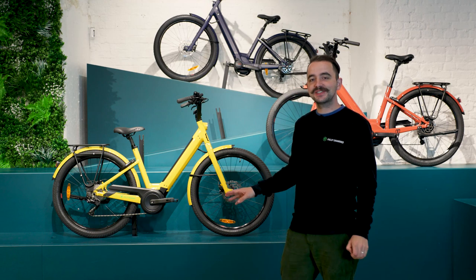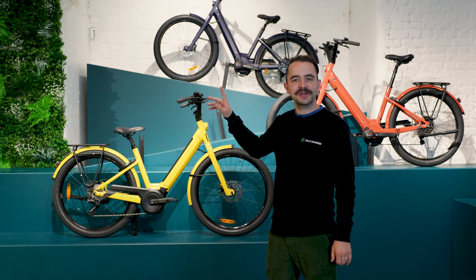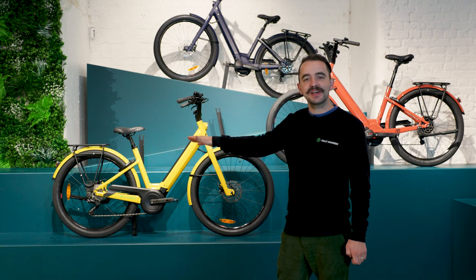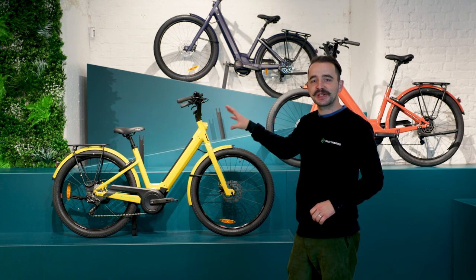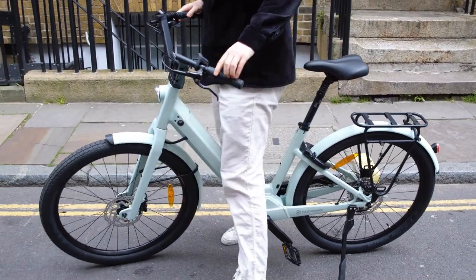The Moustache Lundi is also famous for its low step. I'm sure you've seen around the cities the Boris bikes, the Lime bikes — they've all got that low step. Moustache have been doing this on the Lundi for 10 years now, and it's super easy just to hop on and off.